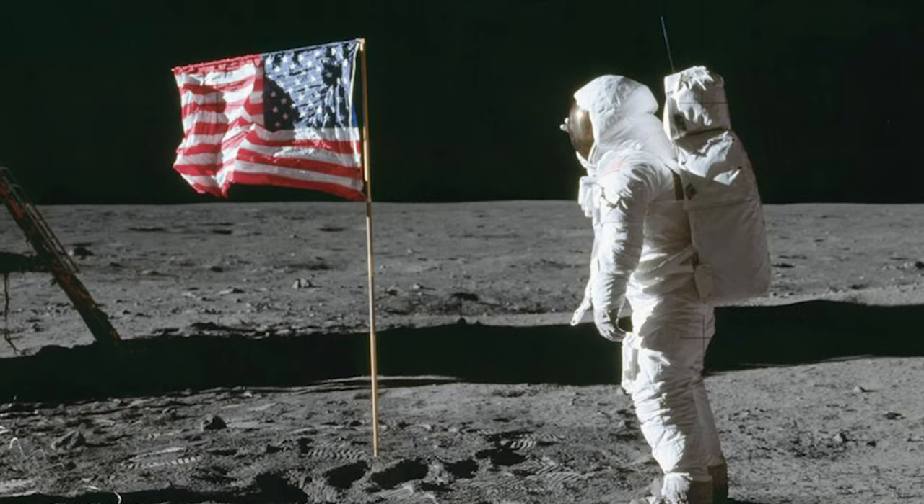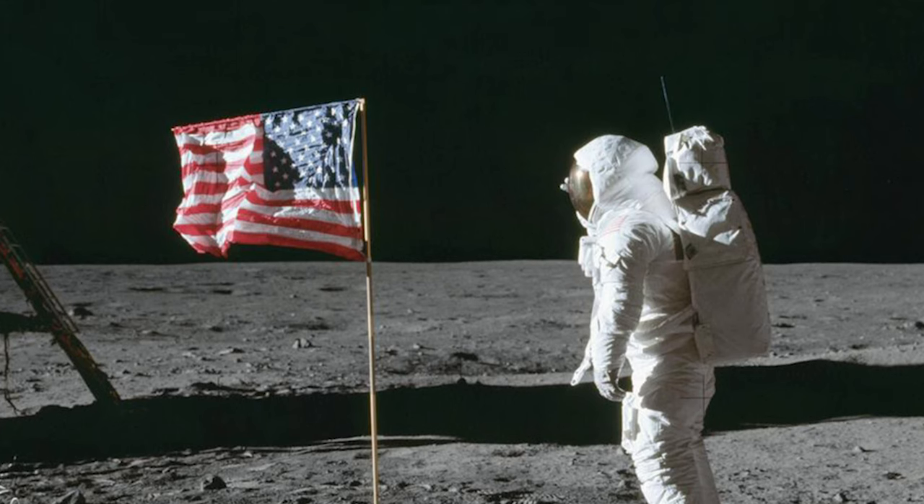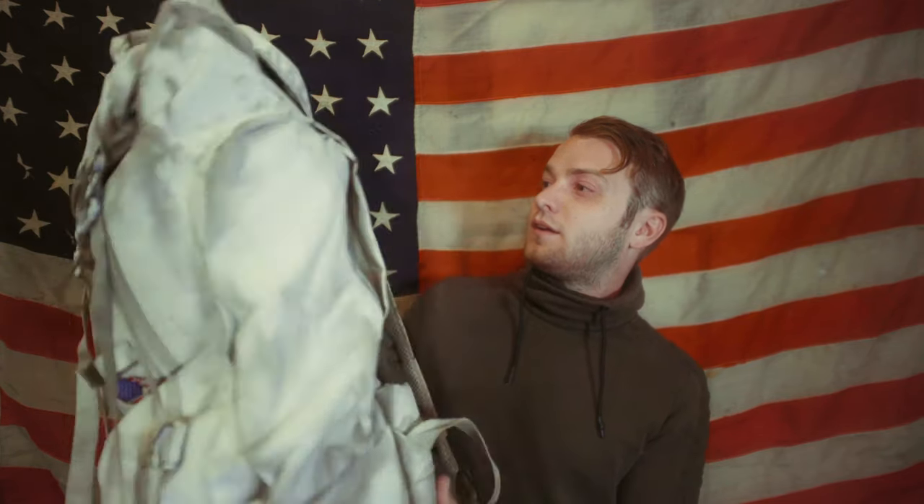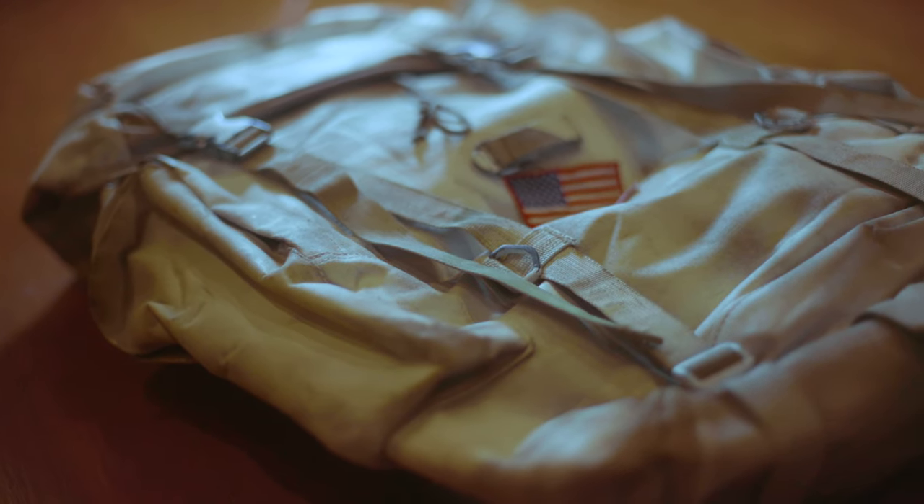A friend of mine noticed the EVA packs on the backs of the astronauts look a lot like a hiking backpack. So I just got a hiking backpack and spray painted it white.